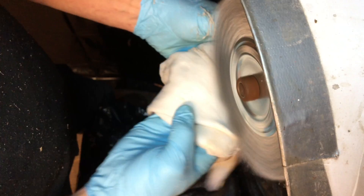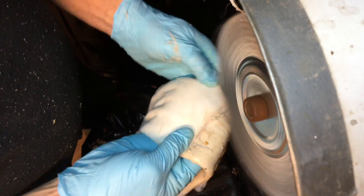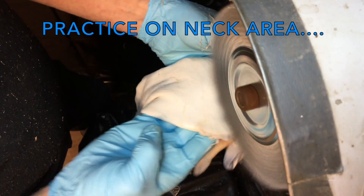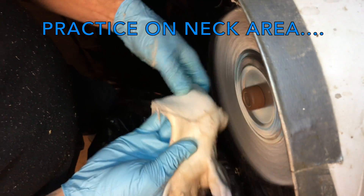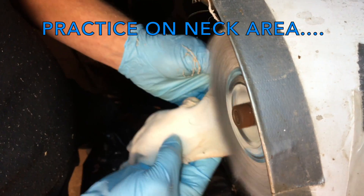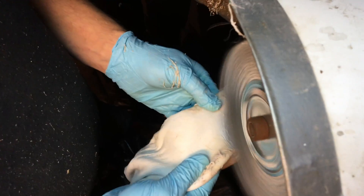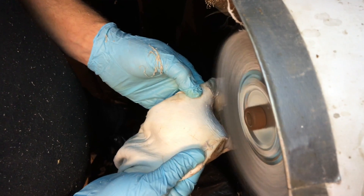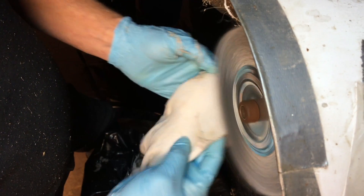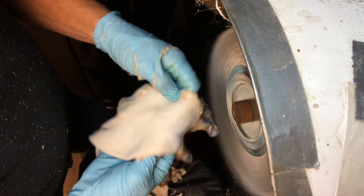I'm going to show you what I'm going to do. I'm up to the neck now where it's a little thicker — this is a good area to start out on if you're new to this, or even if you have a new wheel and you're not real comfortable with it. The skin itself is a lot thicker up here, so it's a good place to practice when you start out.